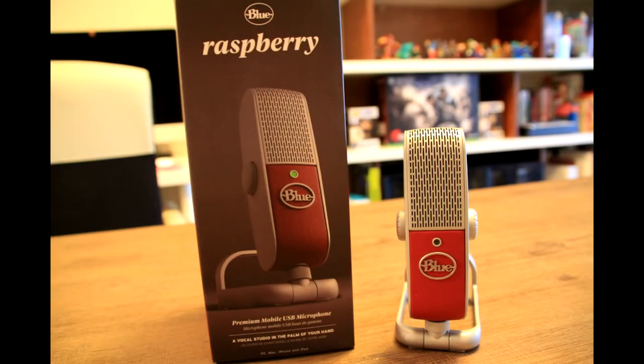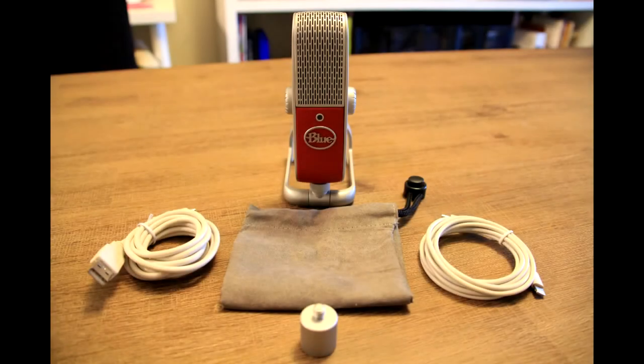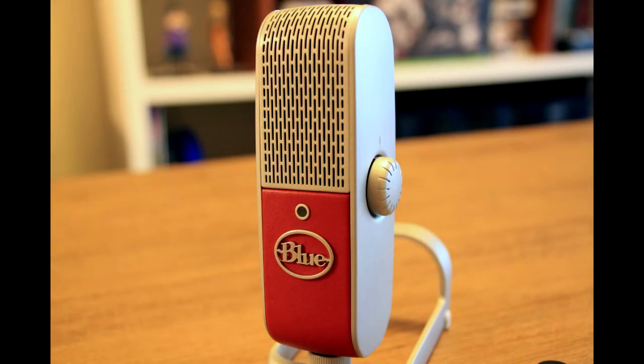The Raspberry is also great for capturing audio for YouTube videos. That is Blue's new Raspberry microphone, available now on bestbuy.ca. Thanks a lot for watching this video and be sure to check out the full review on Best Buy's blog at blog.bestbuy.ca.